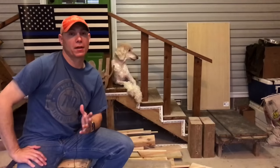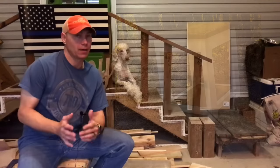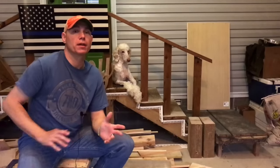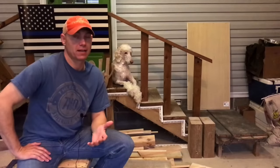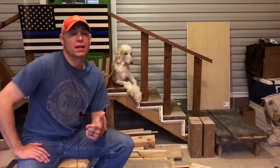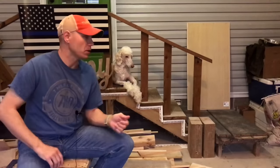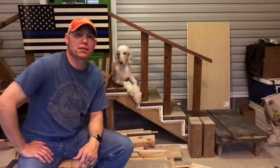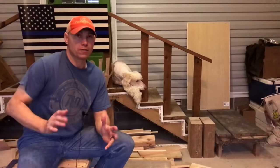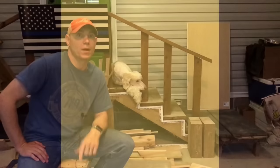I think this farmhouse end table turned out really awesome — it's a smaller version of the one I recently built. It's a really sturdy table that'll last a very long time, and it's beautiful in the home. You can paint or stain them any color you want, and for less than $50 you have a nice table — two of them for less than $100 in materials. Drop a comment below and let me know what you think about this farmhouse end table, and be sure to give a thumbs up.